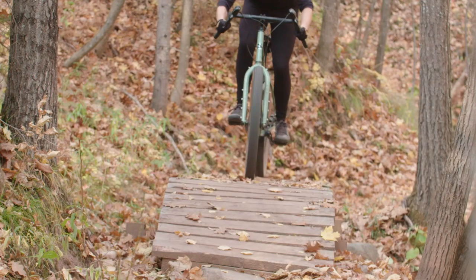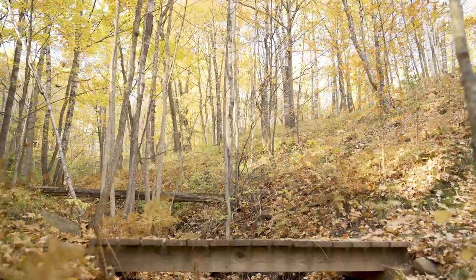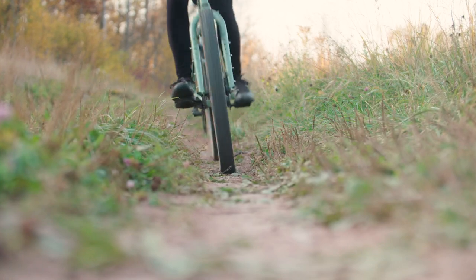You've probably seen drop bars on a trail bike before. People have been experimenting with them on mountain bikes for years, whether for comfort, familiarity, or a fresh look at rough terrain. But putting drop bars on a mountain bike designed for flat bars isn't always comfortable, and maxing out the tire size on a cross bike can create a compromised or watered-down experience.